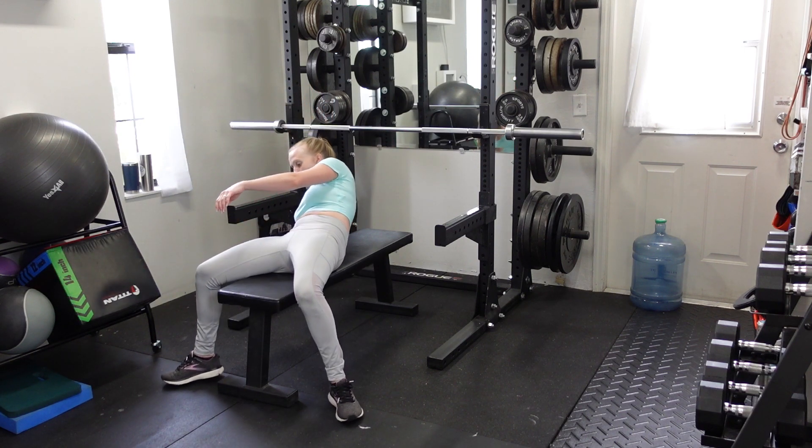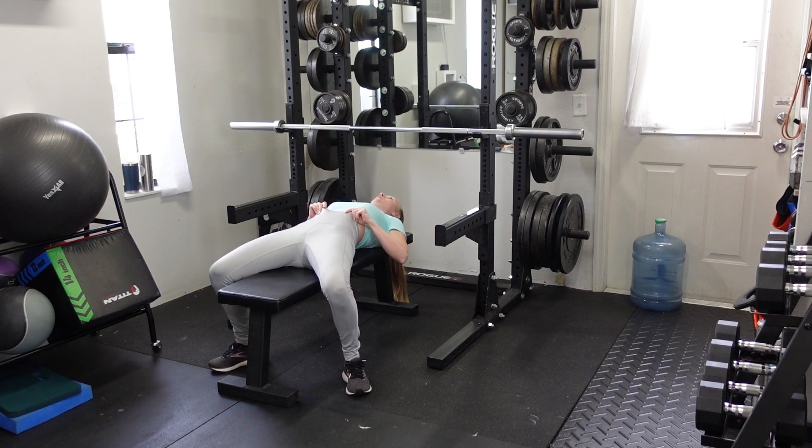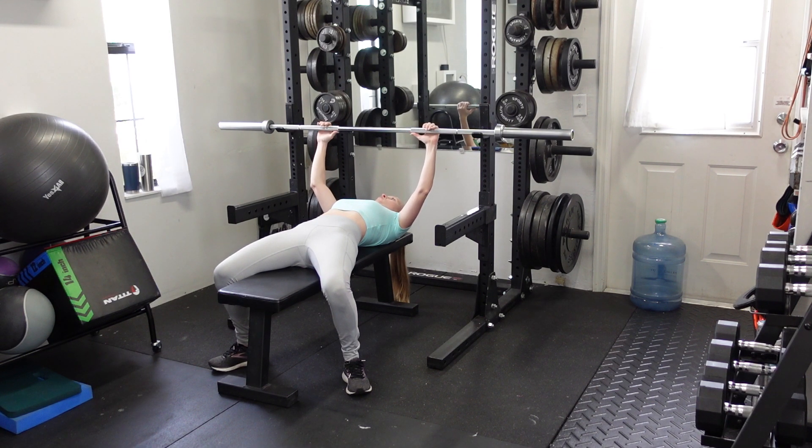You'll lay down on the bench. Make sure that your feet are flat on the floor, and if they're not, you can always place risers or yoga blocks underneath your feet. Your hands are going to be just a little bit closer together than standard bench press width.